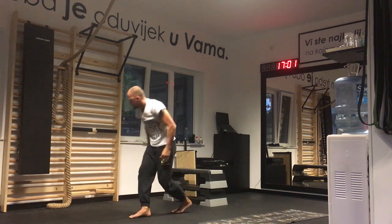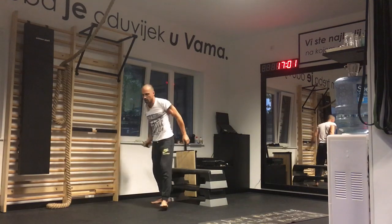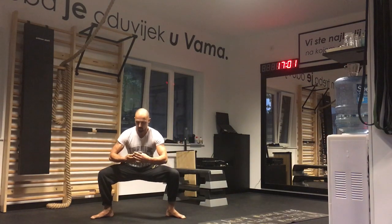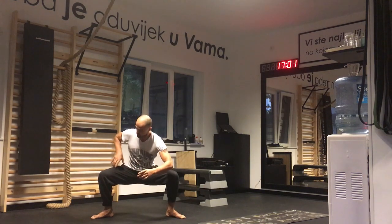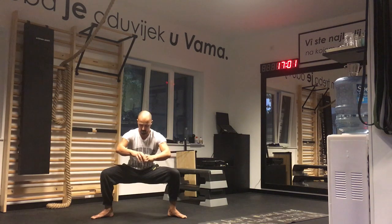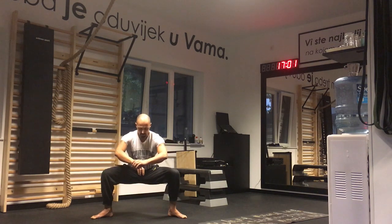Second exercise: force stance. Thighs are parallel. You have to put something on your thighs that won't slide off, like a book — or here he's going to use a cell phone. It's for one minute. If he stands up and the phone comes off, the test is over and you'd have to start again from the top.